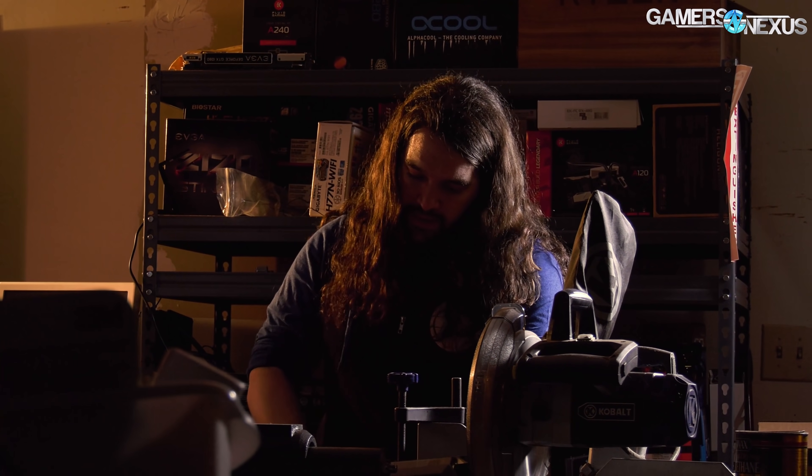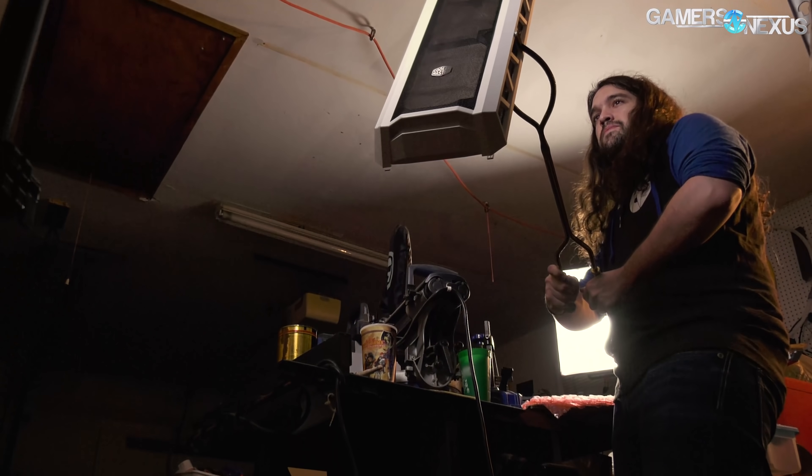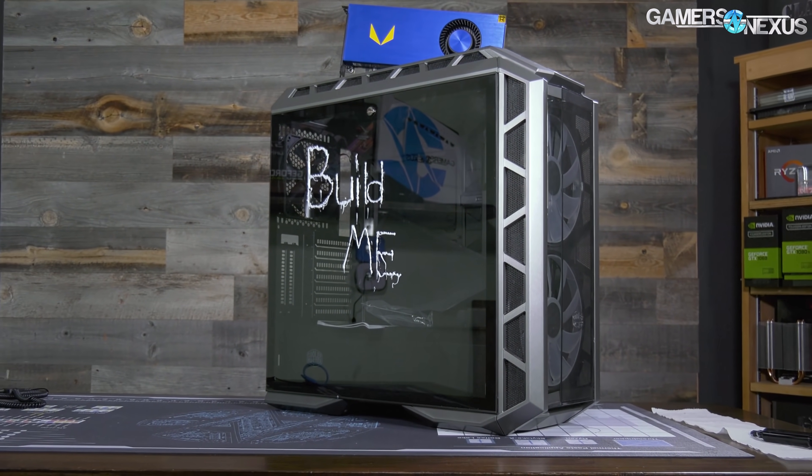We've reviewed a lot of them over the years. We've forged them in the fires. We've tried to kill them and they've even tried to kill us. They're the 500, the Cooler Master cases that use the number 500, more specifically, and we have another one today.